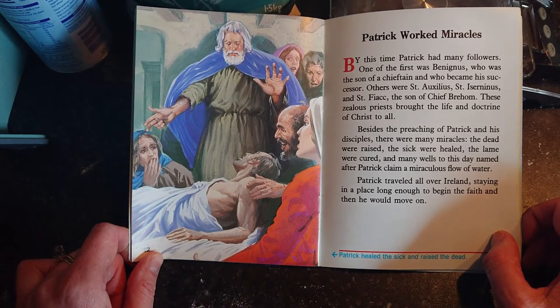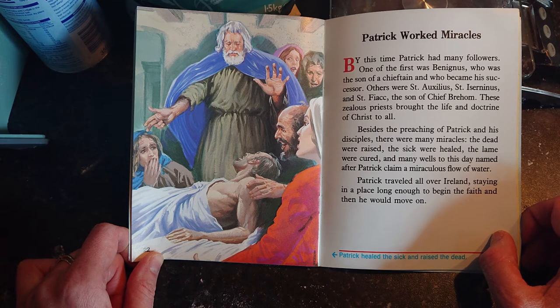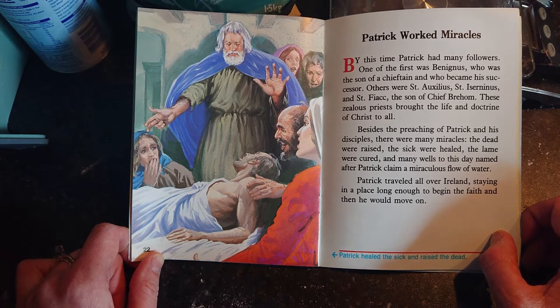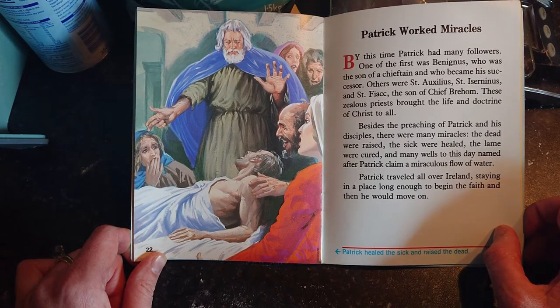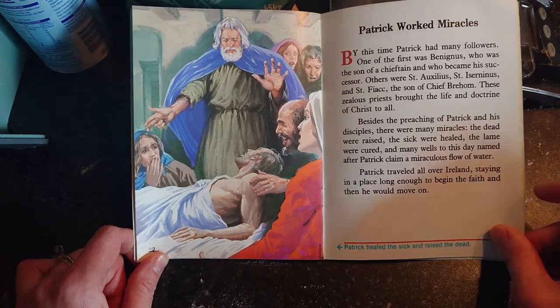Patrick worked miracles. By this time Patrick had many followers — one of the first was Benignus, who was the son of a chieftain and became his successor. Others were Saint Auxilius, Saint Iserninus, and Saint Fiacc, the son of a chief. These zealous priests brought the life and doctrine of Christ to all. Besides the preaching of Patrick and his disciples there were many miracles: the dead were raised, the sick were healed, the lame were cured, and many wells to this day named after Patrick claim a miraculous flow of water.